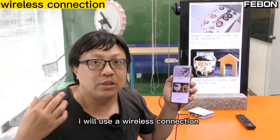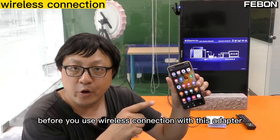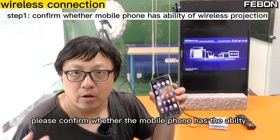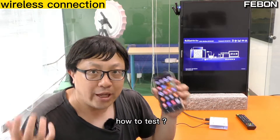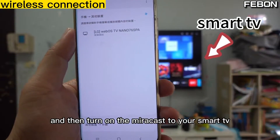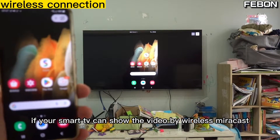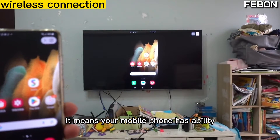Second, I will use the wireless connection — I do not use a cable. Before you use wireless connection with this adapter, please confirm whether the mobile phone has the ability for wireless connection. To test this, please use your home smart TV and turn on mirror cast to your smartphone. If your smart TV can show the video by wireless connection, it means your mobile phone has the ability.